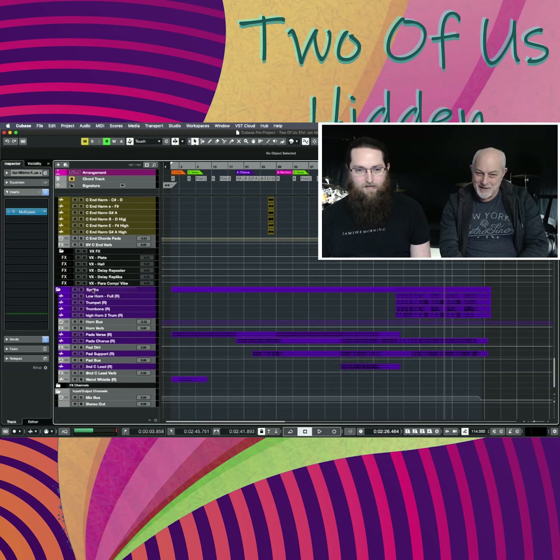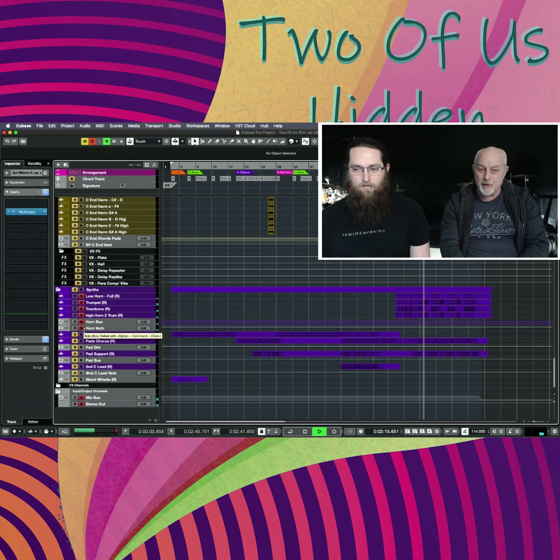Then down to some horns for that last chorus — funks it up a bit — coming out of the middle eight breakdown we heard on the drums earlier, with the congas. And we've got quite a few little synths doing different weird and wonderful things on the choruses.